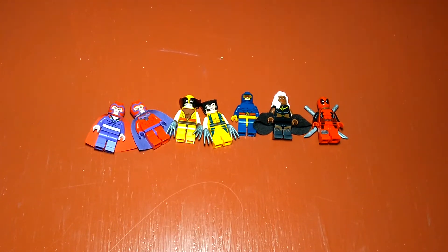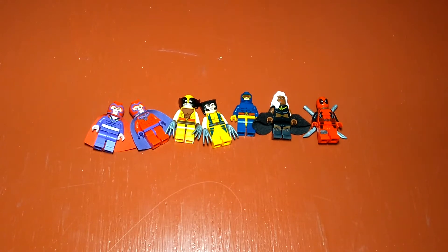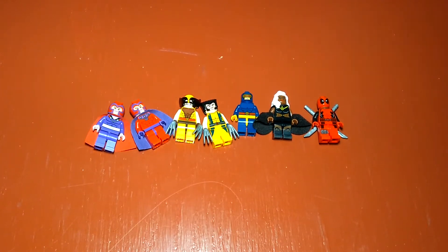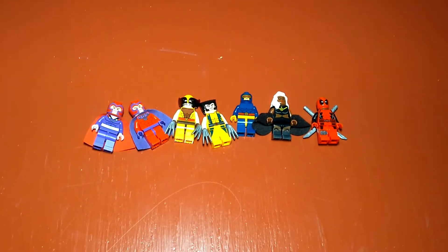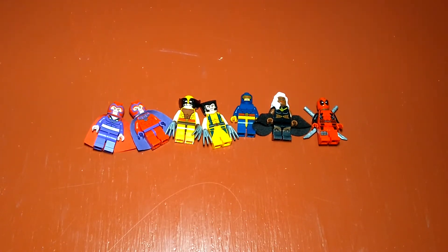Hello everybody and welcome. I am the Brick Boy and today we have one of many collection videos to come. I'm really excited to do these videos. I'm using my phone so I have less storage space, so I'm doing smaller videos.